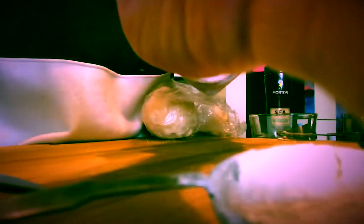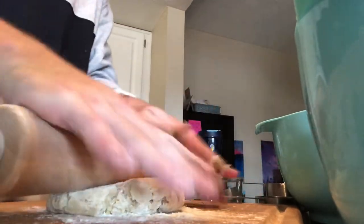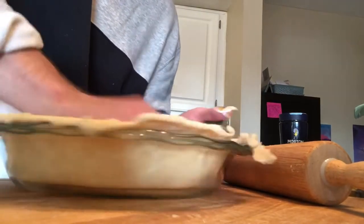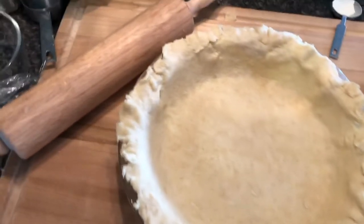Alright, boys and girls, it's all coming together. Take out our frozen pie dough balls — we're gonna flatten them and make some pie crust. Once they're flattened we'll start rolling the pie crust out. There we go — making something happen here. You can see now my pie crust has been firmly inserted into the pie pan.